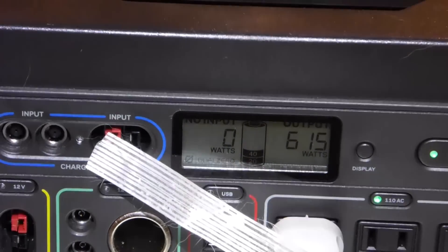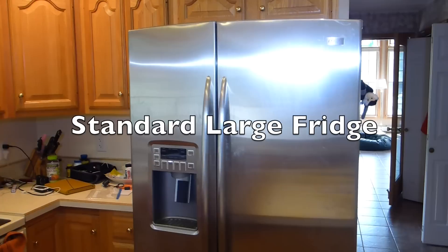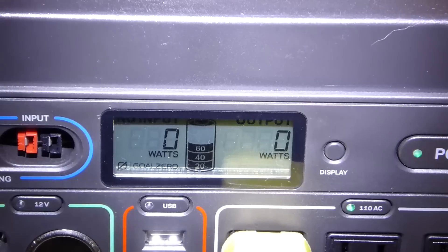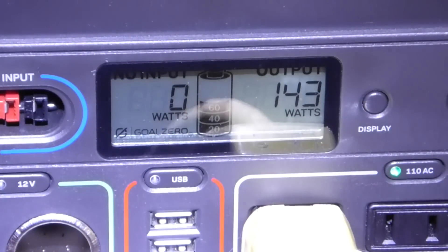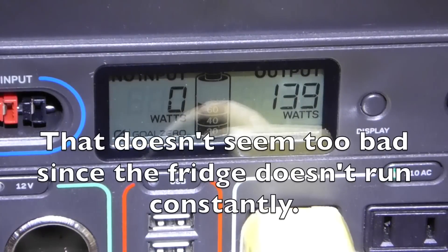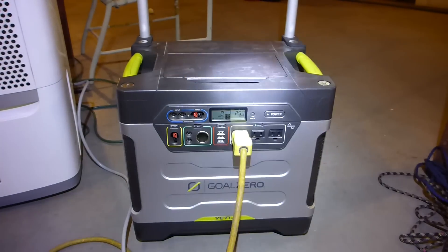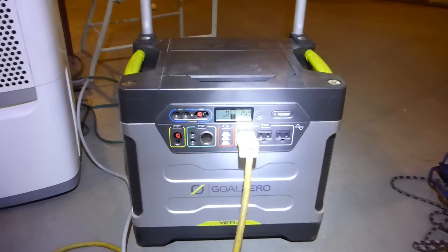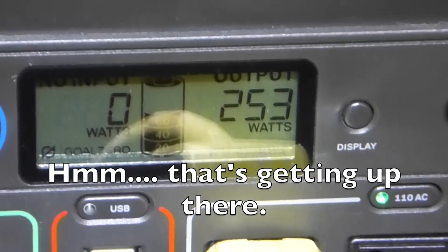So what I want to do before this runs out is see how much my refrigerator takes. The refrigerator is plugged in and it's drawing nothing at the moment. Okay, the refrigerator finally kicked on and it's taking 142 watts. My refrigerator has been running since 11am — it's 11:28, so that's 17 minutes. Most of the time it was at 130-ish watts, but it has suddenly jumped up to 253 watts.